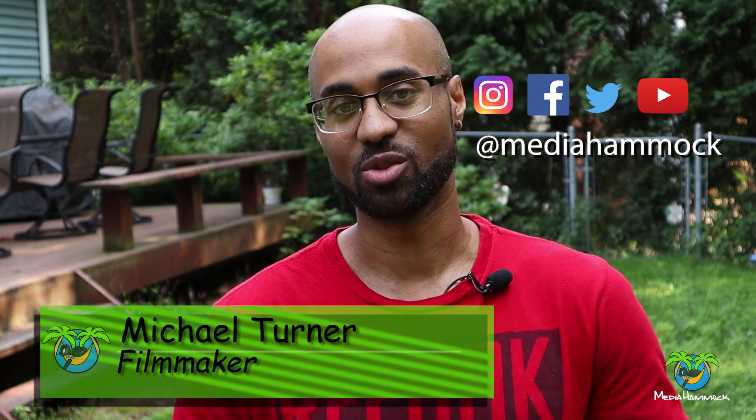Hi, I'm Mike Turner, your friendly filmmaker, and today we're talking about portable teleprompters. In some instances, when I'm making these YouTube videos, I like to use a teleprompter so that I touch on all the different points that I set out to touch on in that video.